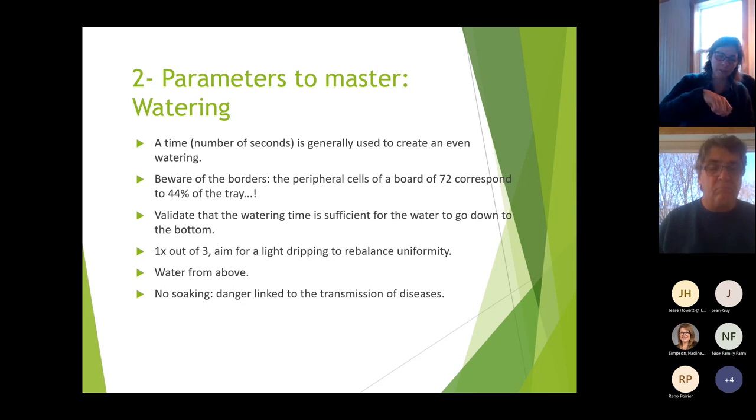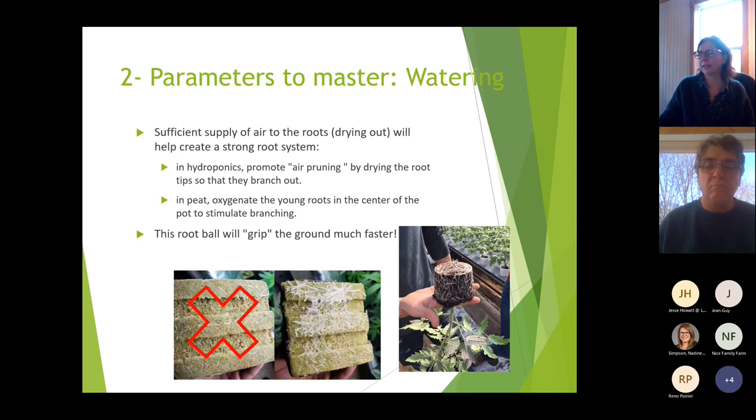Water from above, not from the bottom. Watering from the bottom risks disease transmission and causes salts to migrate upward, staying on top of the cells or pots. Also ensure sufficient air supply to the roots — drying out helps create a strong root system. You can supply water easily but it's hard to supply air; the way to supply air is by not watering.